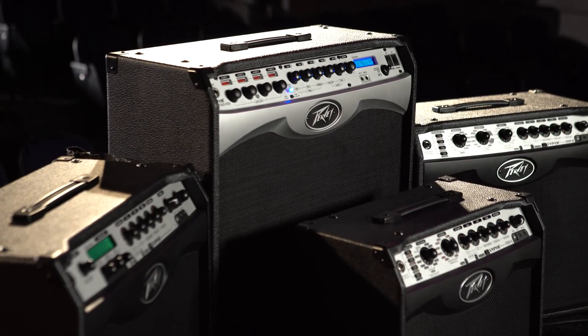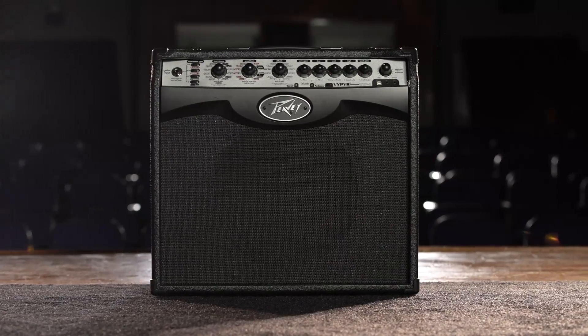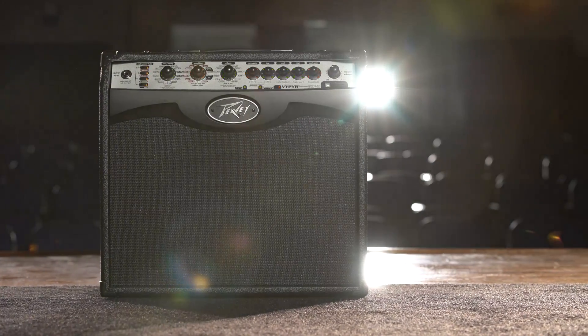The Viper series amplifiers are perhaps the best sounding, most versatile amplifiers available. Contact your local PV dealer and check out the Viper series amp.